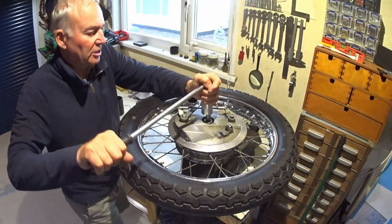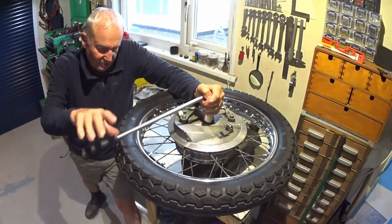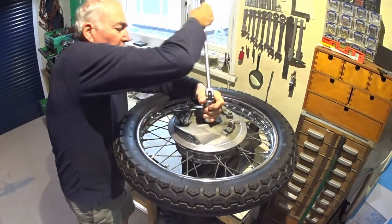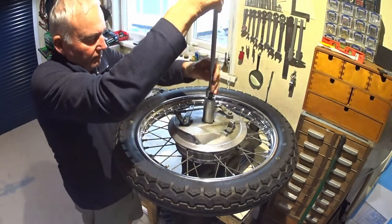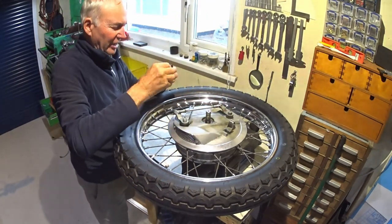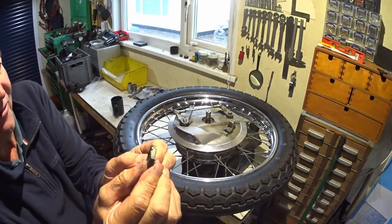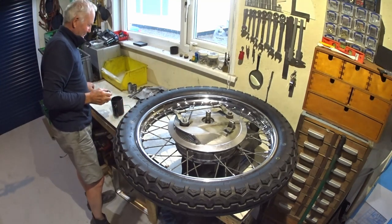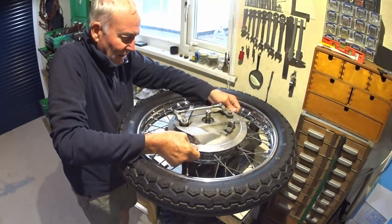The spindle is in soft jaws — yeah, that is tight, tight, tight. Doesn't need to be that tight. Unfortunately the animals have been in there beforehand, so if you haven't got a spanner, use a chisel. This should now lift off.